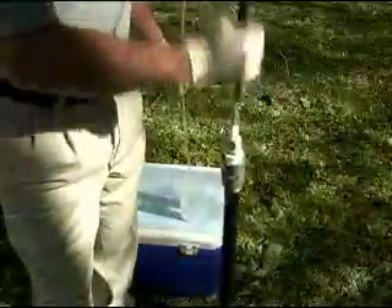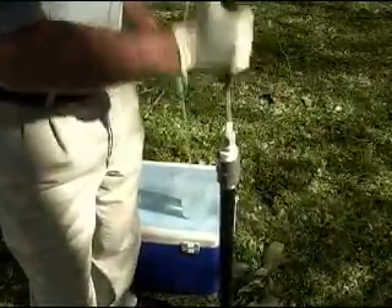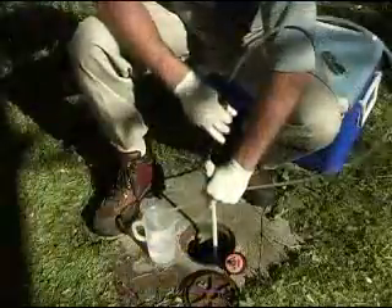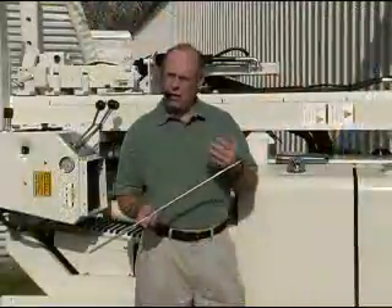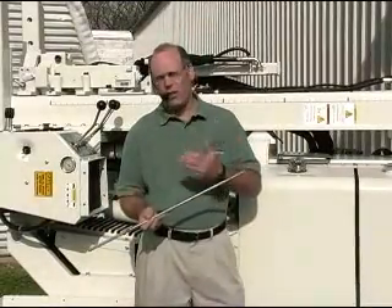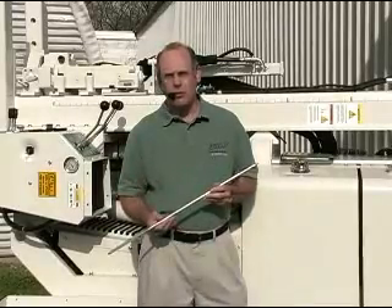You don't have to have a generator to operate a compressor, so your mobilization is simplified when using this device in the field. You don't have the expense and all the extra labor involved with hauling a compressor and a generator around to operate your conventional pneumatic pumps.